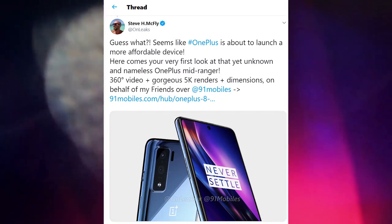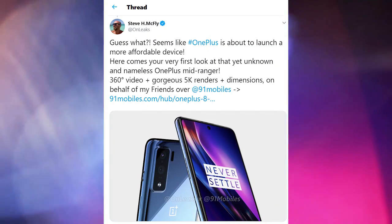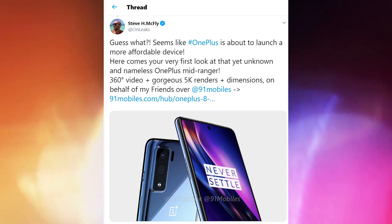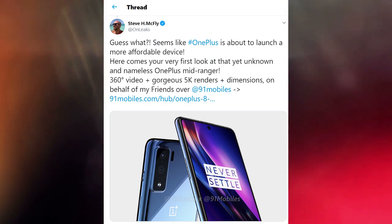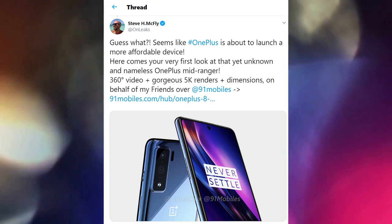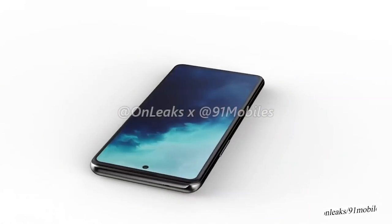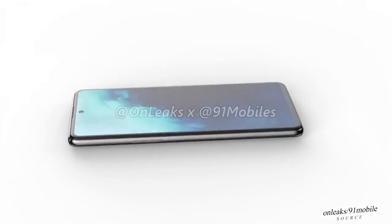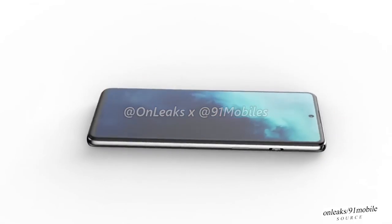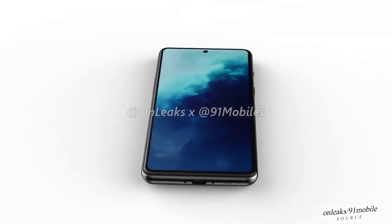Here comes your very first look at the yet unknown and nameless OnePlus mid-ranger — a 360-degree 5K render video. This is a CAD-based render of the OnePlus 8 Lite, leaked by the popular leaker OnLeaks in collaboration with 91mobiles. They revealed it will look different than the vanilla 8 and Pro models, which share a similar design.